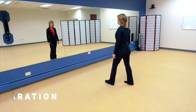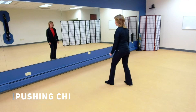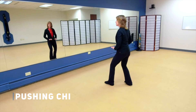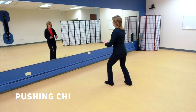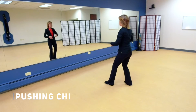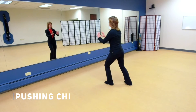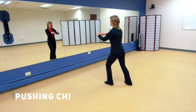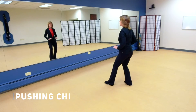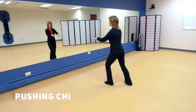Now bring your left foot forward. Remember to have a little bit of wideness in your stance — don't allow your stance to be too narrow. Bring your hands to the level of your Dantian. As you come forward onto that left leg let your arms float up and out, and then as you come back to that right side let them come toward your body. Pushing chi. If you're moving from your Dantian you're going to keep your shoulders in harmony with your hips.